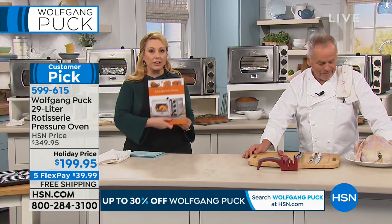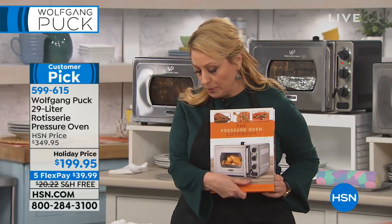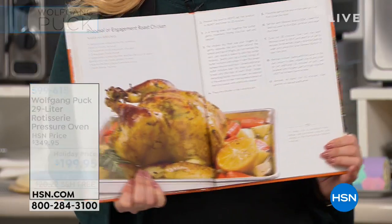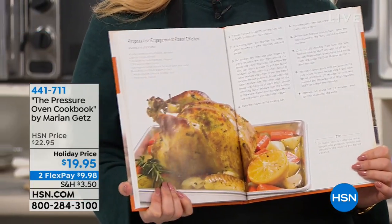I do recommend that you get the pressure oven cookbook — I think we have some left. The cookbook is $19.95 and has over 100 recipes for the things you're going to see in our show today.